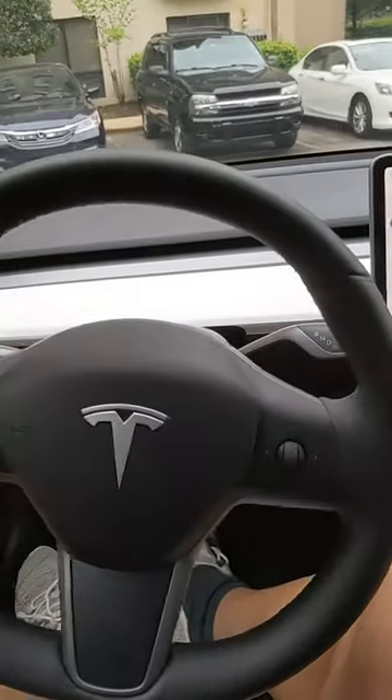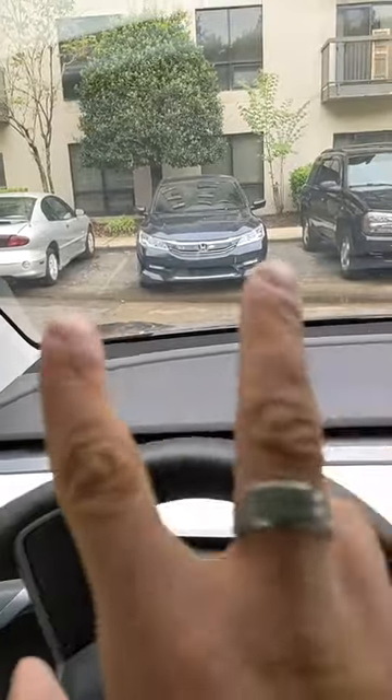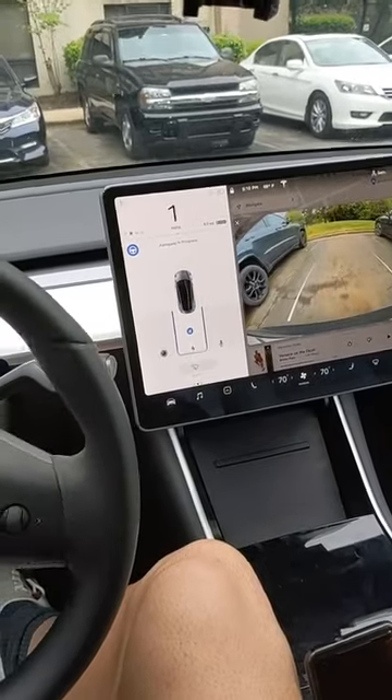Pull forwards. The other day when I did this in that Honda spot right over there, it pulled perfectly between the lines. I should have shown that afterwards. And there we go.